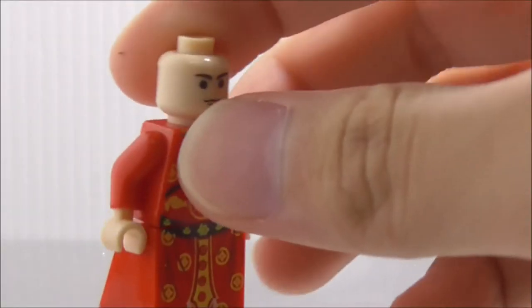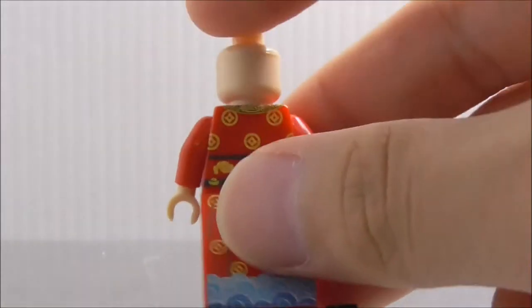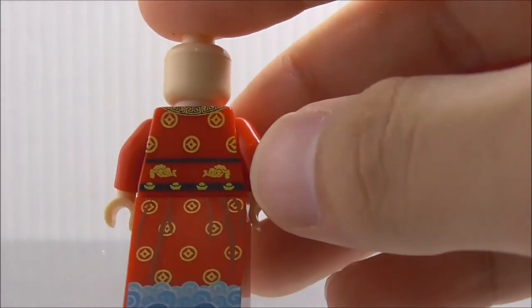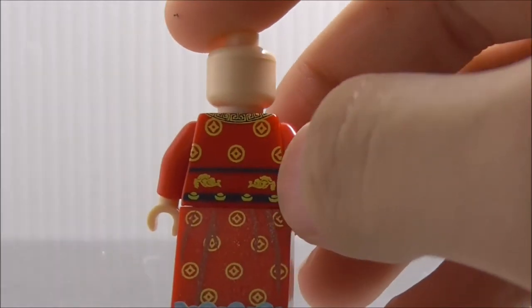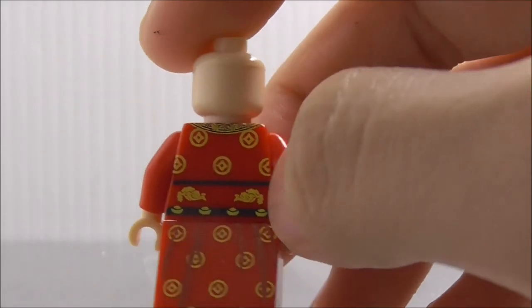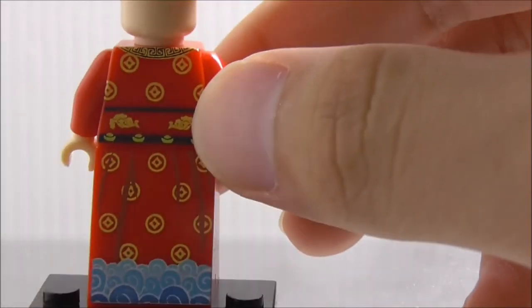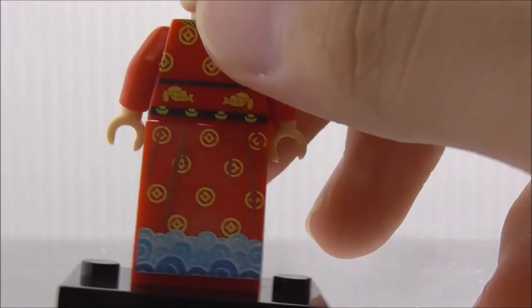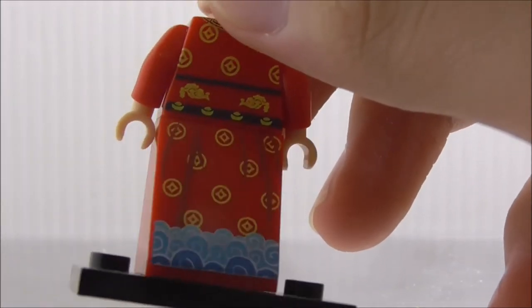That detaching issue is pretty bad. On the back torso design you've got all the gold ingots on the belt, the gold coins design, and the bottom part. There's also back leg printing, which looks pretty cool.